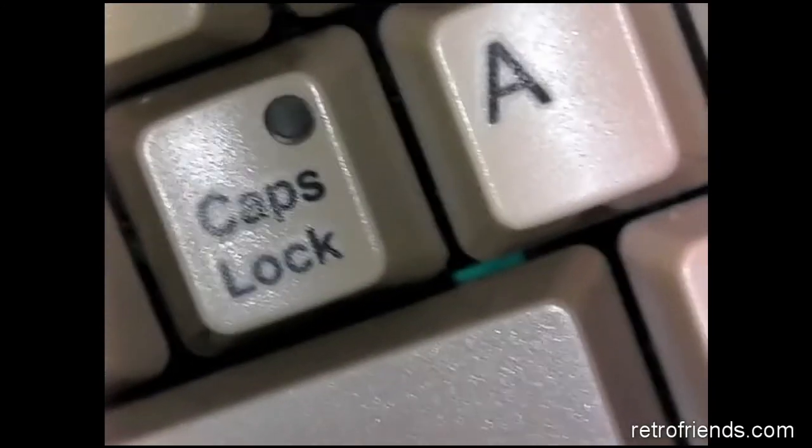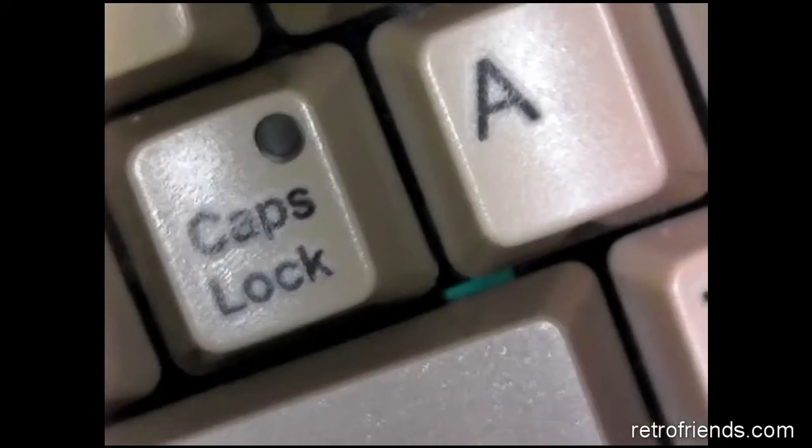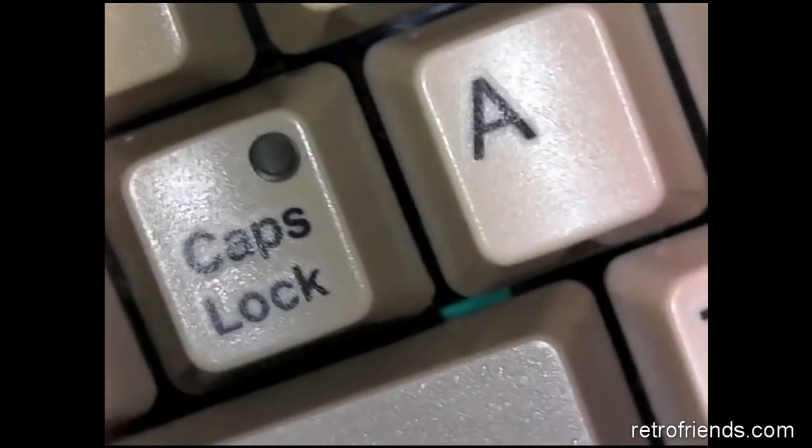The keyboard is now connected to the Amiga, which is powered on, and you can see that the caps lock key is no longer blinking — confirming the repair was successful.